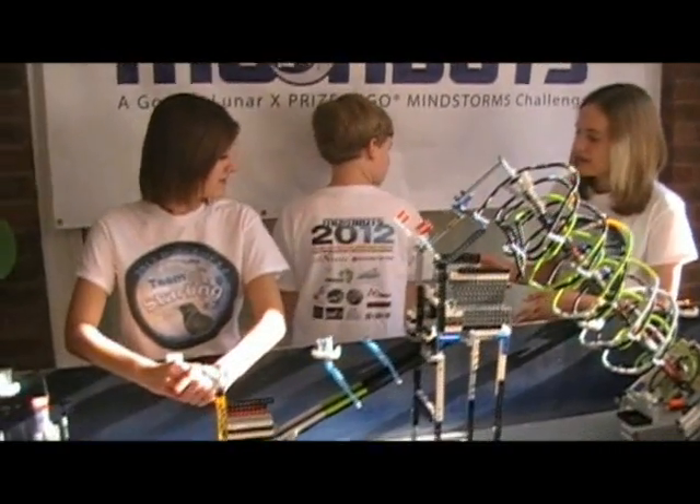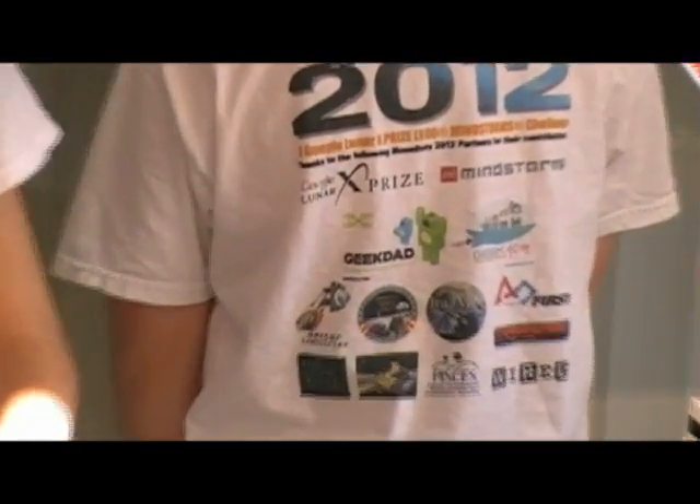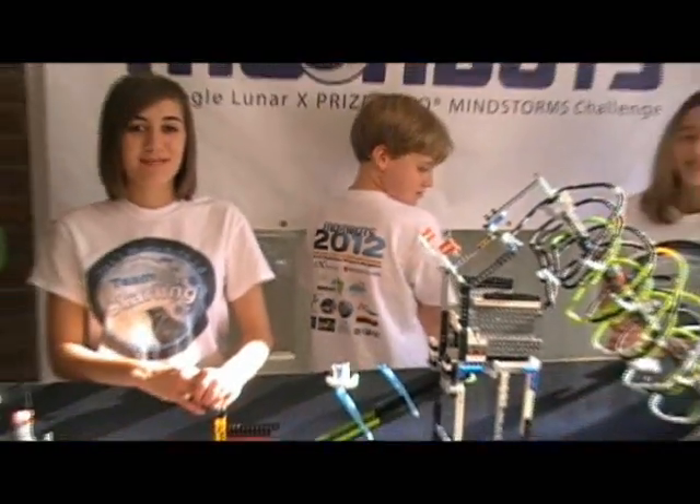We'd also like to thank all the different sponsors like LEGO Mindstorms, Google XPRIZE, Geek Mom, Geek Dad, Verse, and everyone else who made this possible. Thank you for the awesome experience.